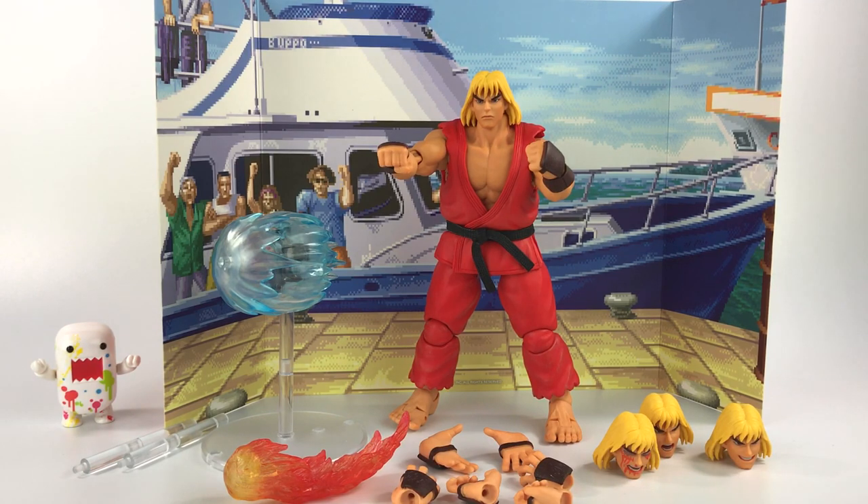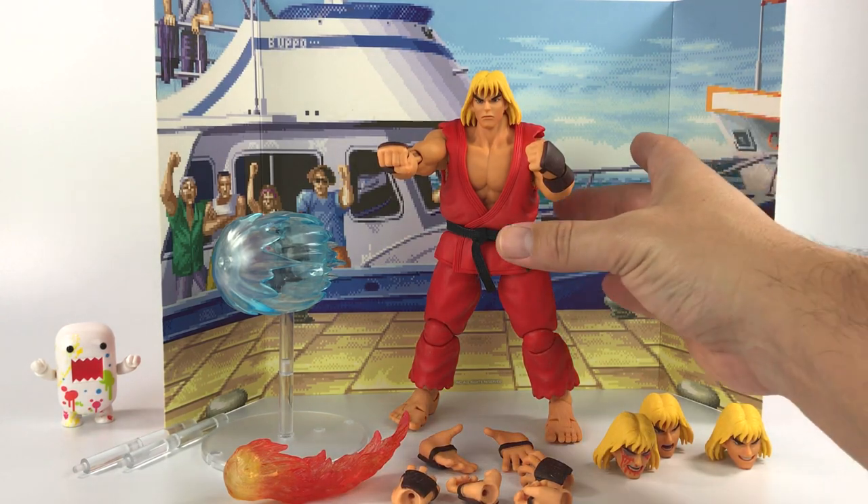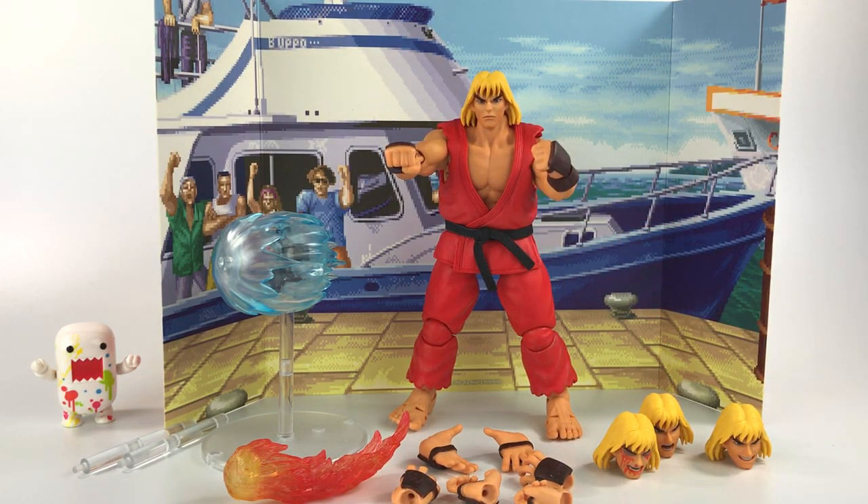I'm a big fan now of Storm Collectibles — I think they make great action figures. A lot of the plastic is really soft, and I'm curious if that's the norm for all their figures since I don't have any of the Mortal Kombat ones. If you have Storm Collectibles let me know in the comments. Thanks for watching, subscribe if you haven't, and I'll talk to you guys in the next video.